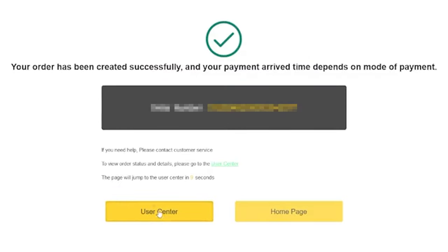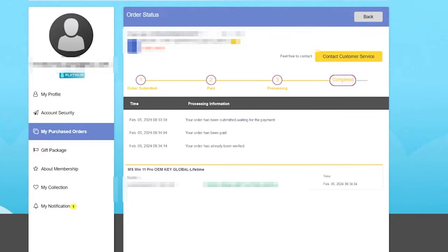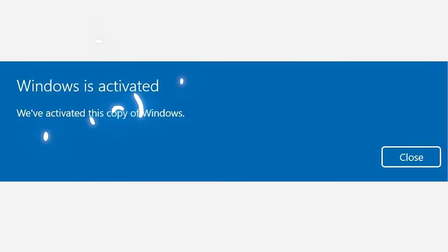Once payment is complete, click on User Center, and there you can see your code. Once you get your code, go to Windows 11 Activation, and enter the code you just got to activate your version of Windows. So if you need safe, legit, and original software, check out CDKeyOffer.com.